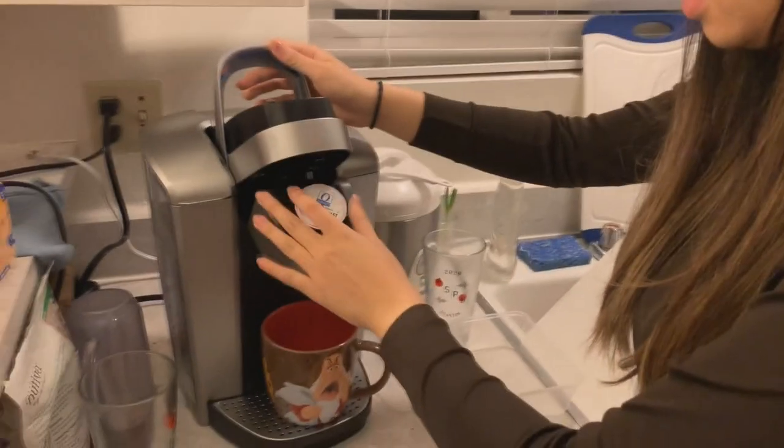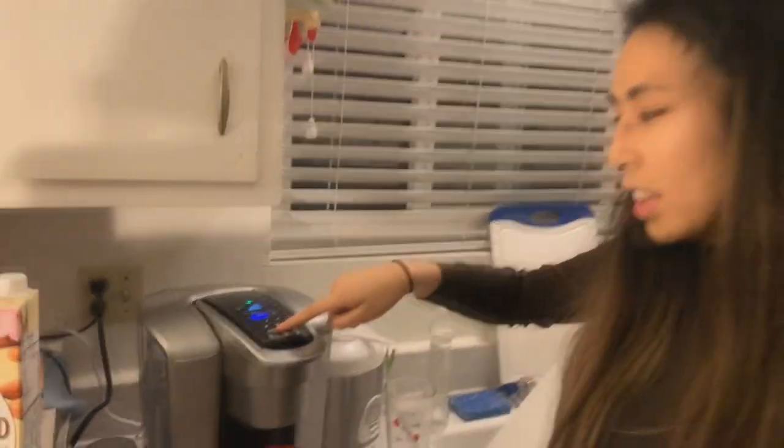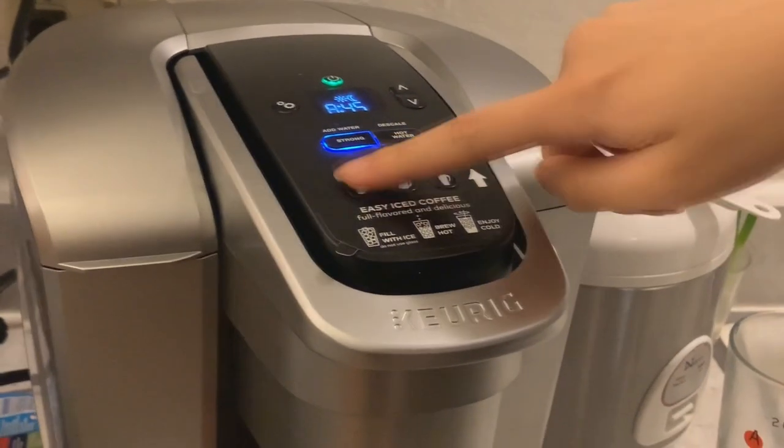And I'm publicity coordinator for ASPB. This is what I look like before my morning coffee. My morning coffee process is honestly kind of hard to follow. This is a pod — when you put it in, you press strong, and then you select a cup size.